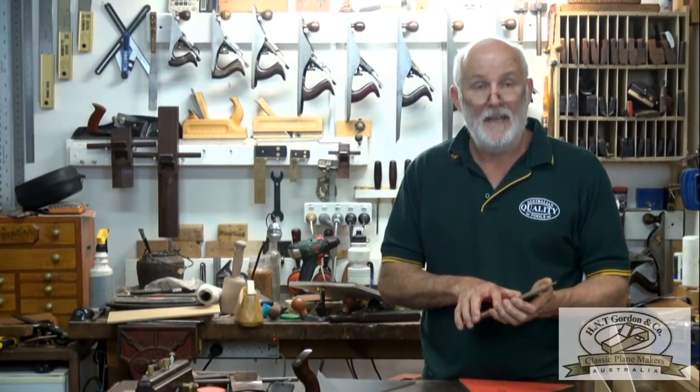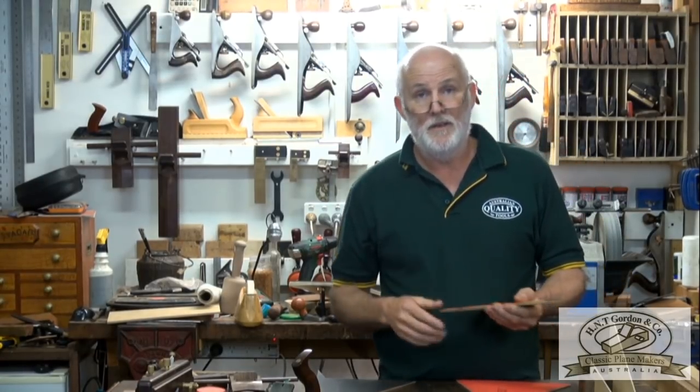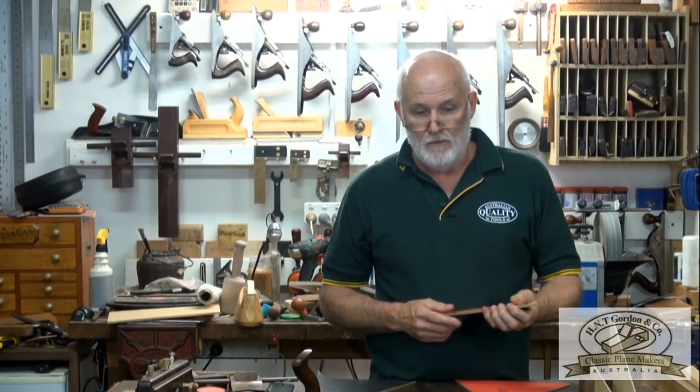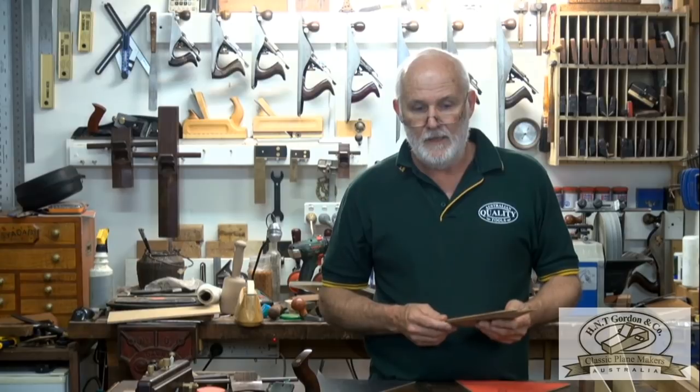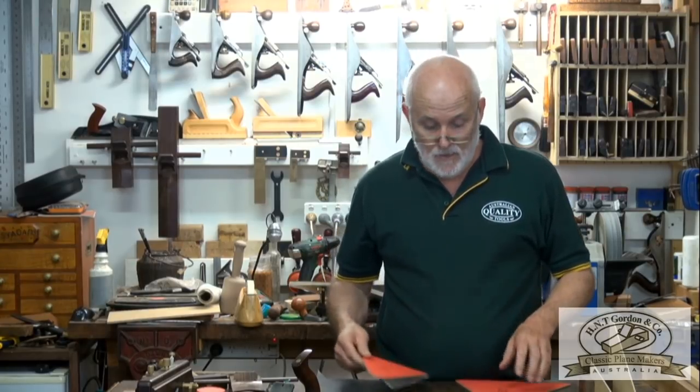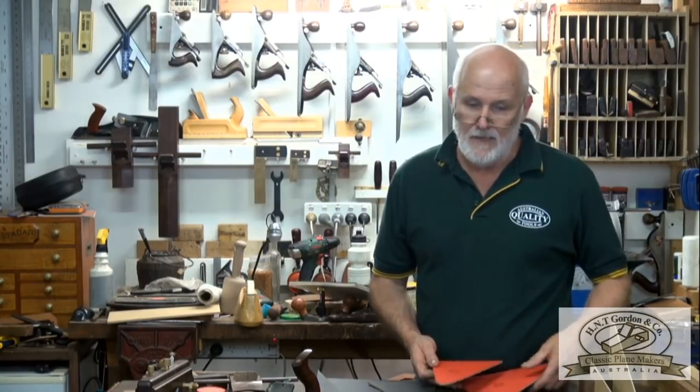Steve Elliott came up with 31 degrees as the optimum bevel angle. If you google 'Steve Elliott blade test' or 'Steve Elliott wear profiles' you'll find his site — there's some amazing stuff in there, all independently done.